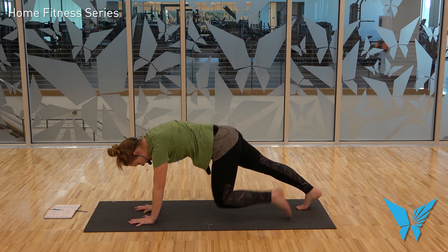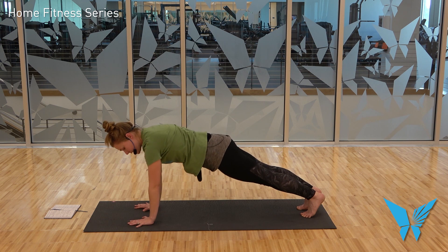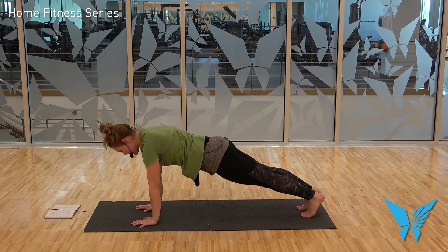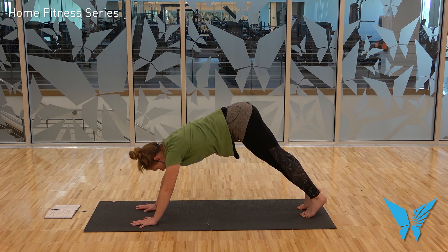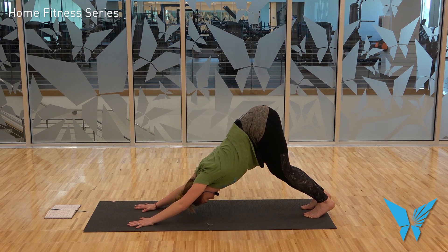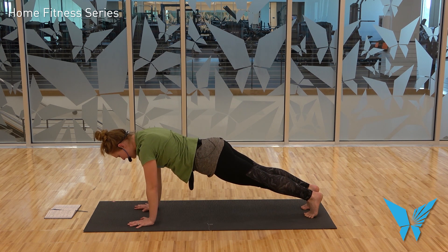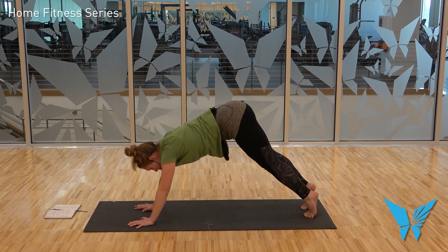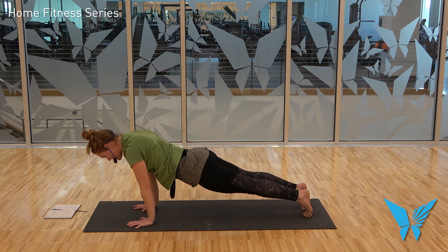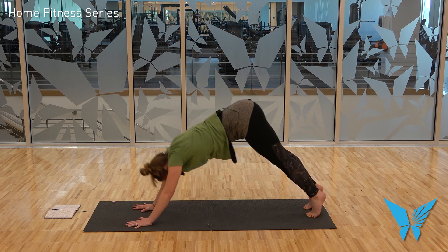From here, tuck the toes and come to your plank. Plank like you mean it — hands directly underneath the shoulders, twist those elbow pits to the front of the mat, draw your belly button to your spine. Downward facing dog drill: lift the hips up and back — bend those knees — press the torso towards the thighs, then come back to plank. Let's coordinate the breath: exhale, lift the hips up and back, bend the knees, press the torso back. Inhale to plank. Exhale again, lift the hips up and back, bend the knees, press the torso back. Inhale to plank. One more time.